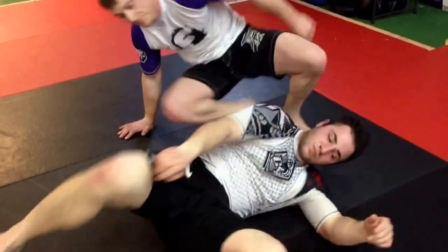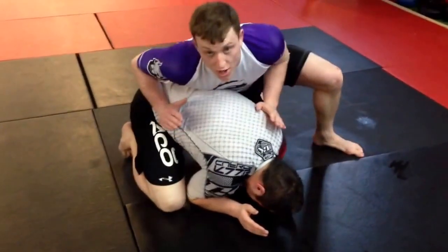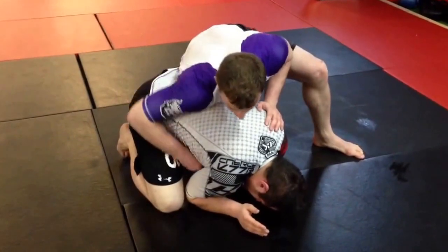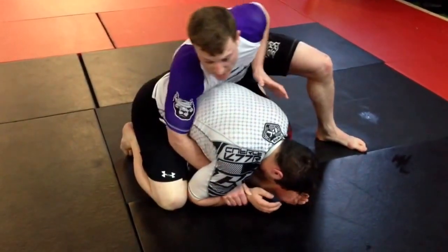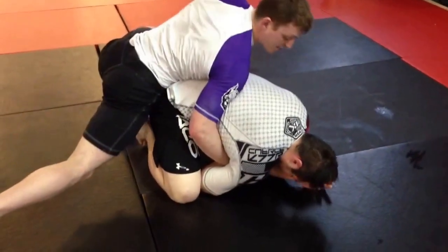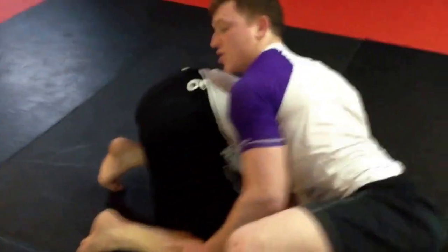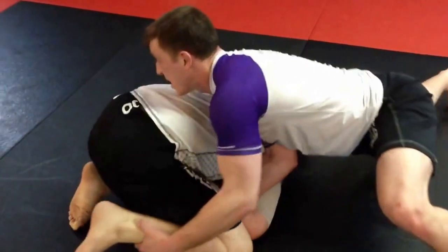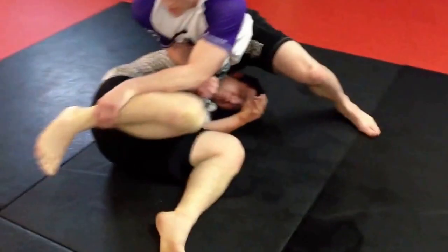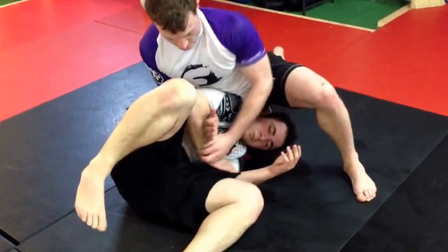All right, let's do it again. Come on top, keep that pressure. Far side, grab the wrist — spin and peel. Keep my weight on him. Grab his instep or his shin. Drive to the corner as I spin. Drive. As I drive, I pin his arm.